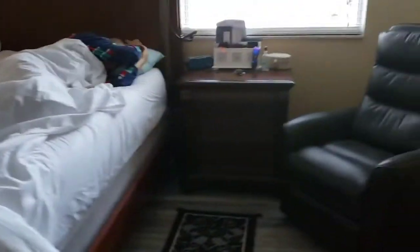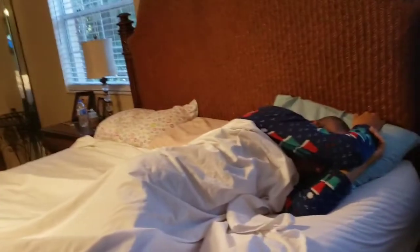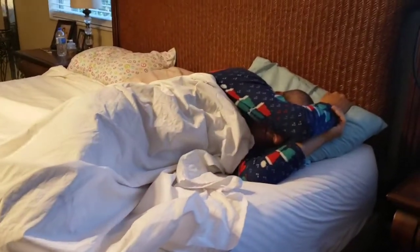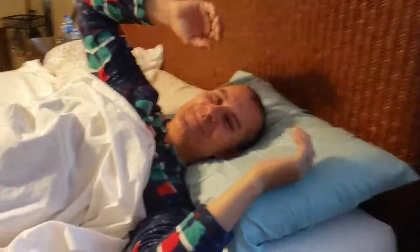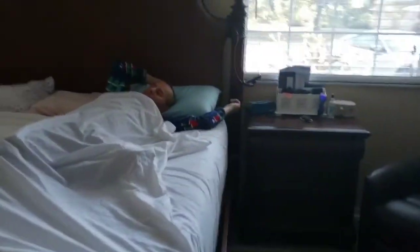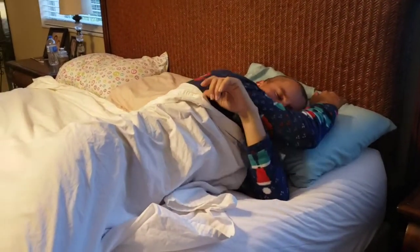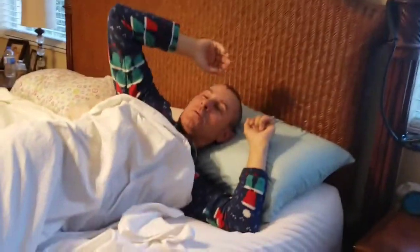Boppy, wake up! No, I'm sleeping. Remember you're supposed to come on, man. Boppy, wake up! Come on, wake up. Remember you have to teach the Brian Bulldog — you have to teach the bulldog!